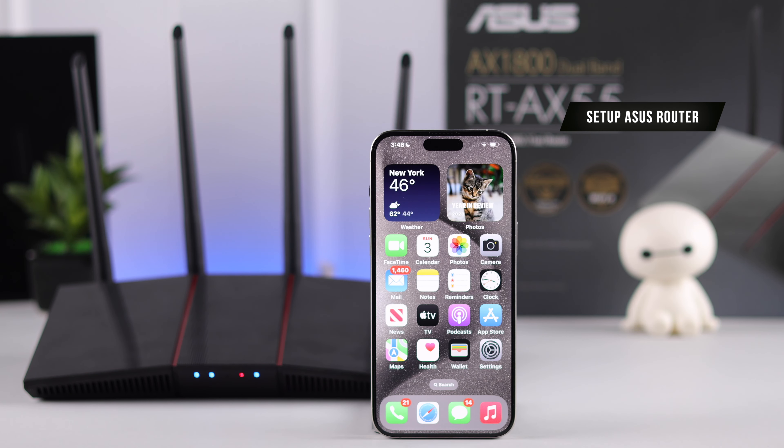You can either connect your router to a computer using an Ethernet cable or set it up wirelessly by connecting to its Wi-Fi network. We are going to go with the latter and use our smartphone.